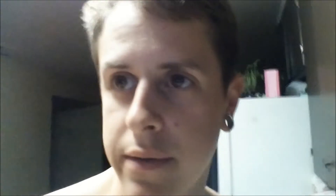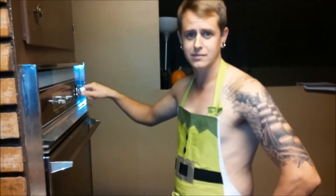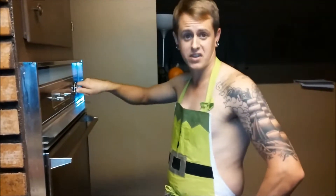We're gonna pour them in the cupcake pan and bake them at 350. Some girls think that cooking is really manly. Preheat your oven to 350.